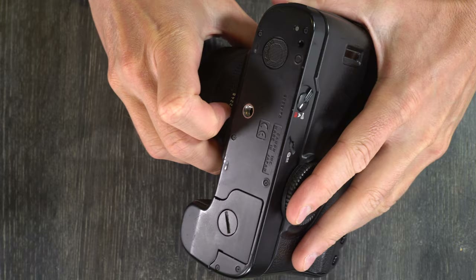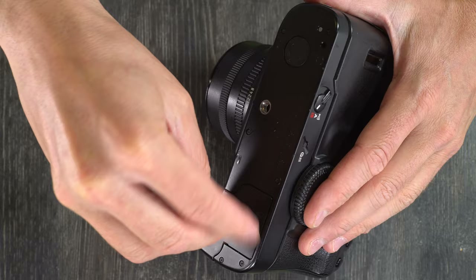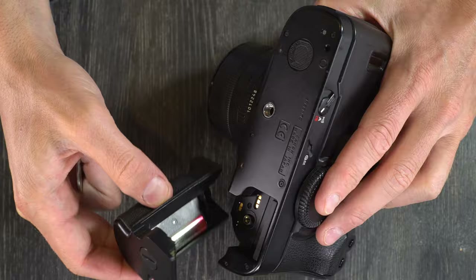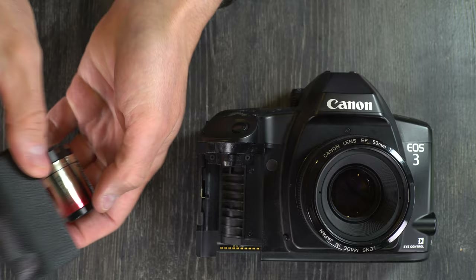First, because this camera cannot operate without a battery, we are going to change the battery. You'll need a nickel or some other coin to unscrew the battery chamber, which then just pops right off the camera. The camera uses a 2Cr5 battery, and you use your finger to pop the old one out.